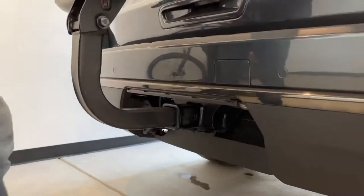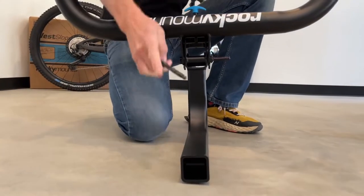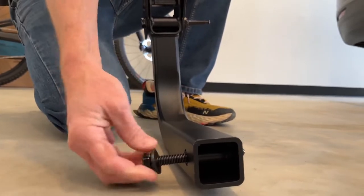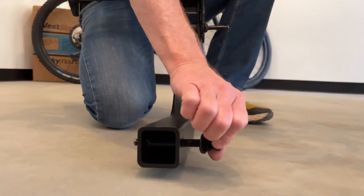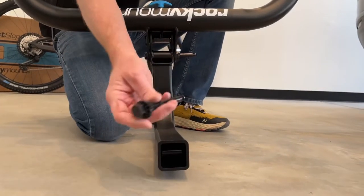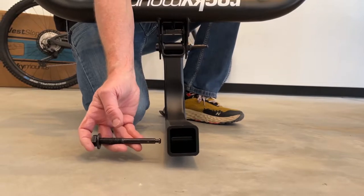I'll take the rack off and show how it's actually attached to the vehicle. This is a dedicated 2-inch receiver, and inside the hitch there are weld nuts that the hitch pin threads into. This rack has the option to thread from either the passenger or driver's side, so if you have clearance issues you can switch sides. Threading pulls the stinger to the side of the receiver for very effective anti-wobble.